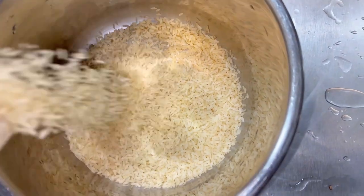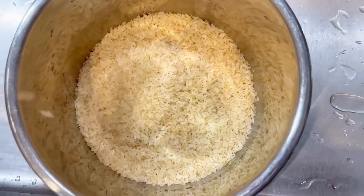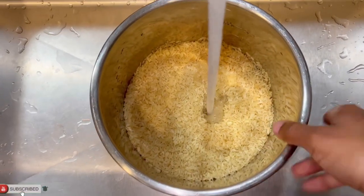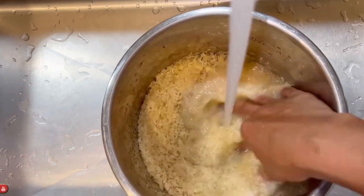The first step is selecting your rice. I am using two pounds of parboiled rice, and what I'm going to do is wash the rice until the water becomes clear before I start seasoning my rice.